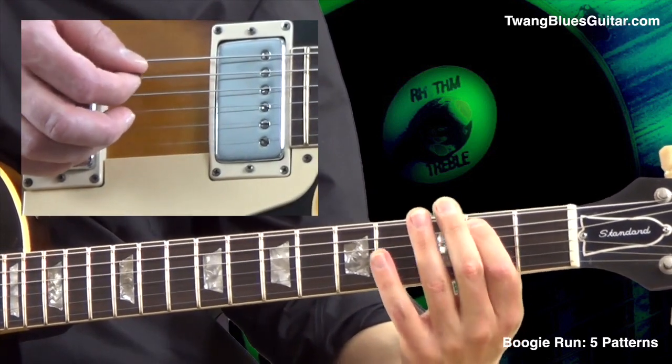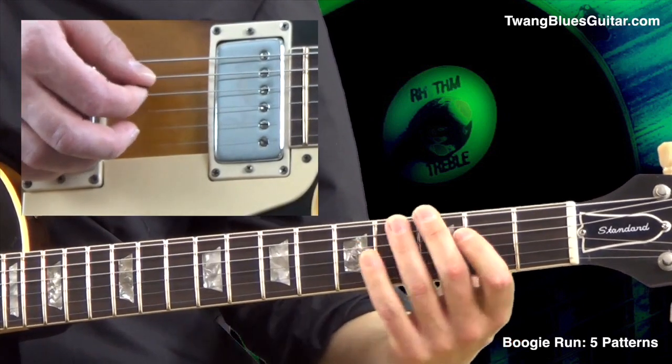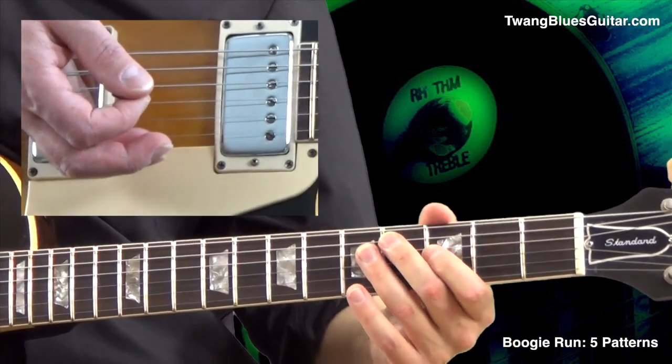One, three, five, six. One, six, five, three, one. And an octave higher, pedal four as well.